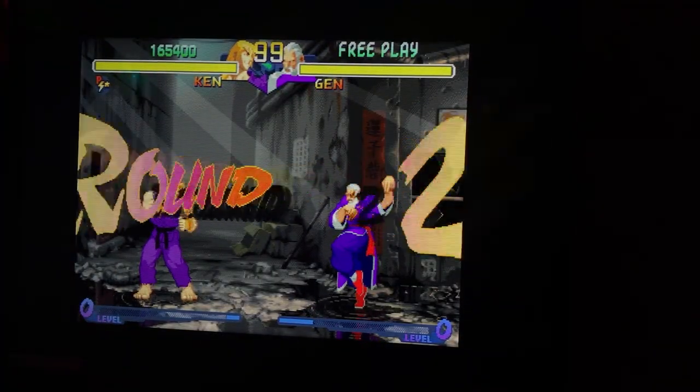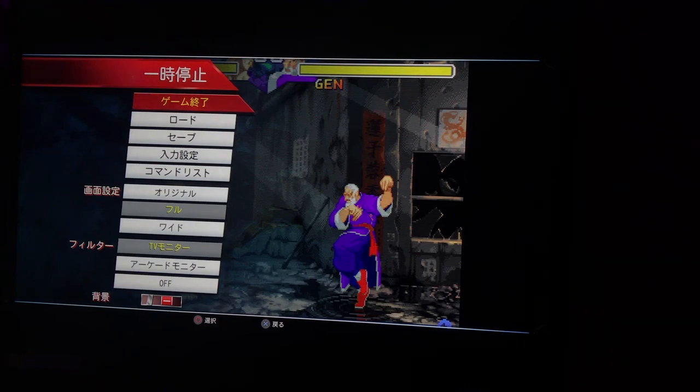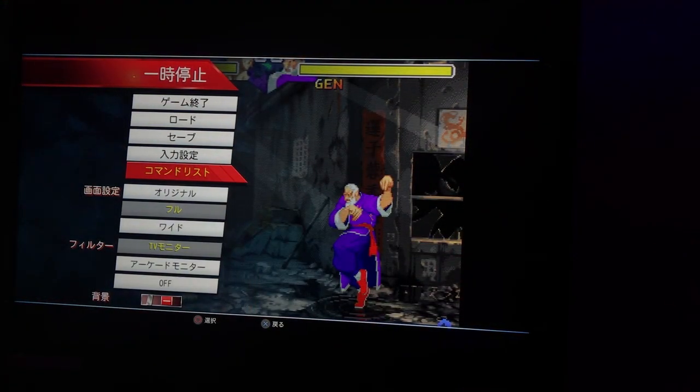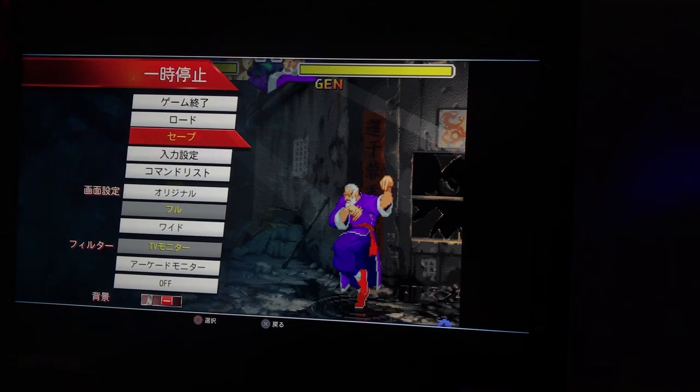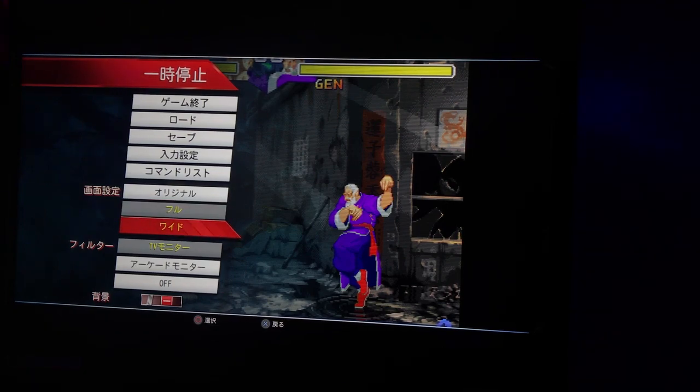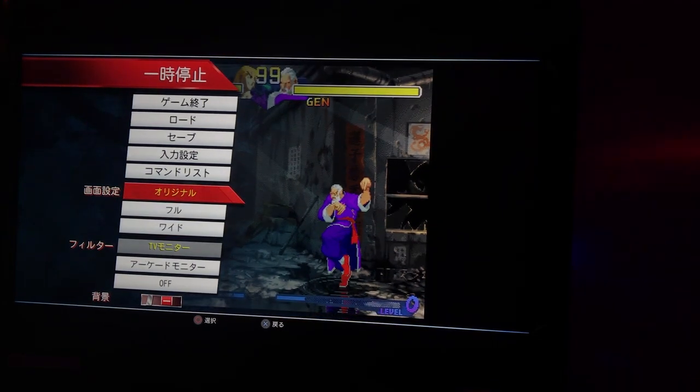So what's my third reason? You push start, you've got all the options. One thing that's really good about this game is that they give you a command list, which sometimes doesn't even appear in these revamped versions. You can change the buttons, you can save and load, and you've got display options. It's very simple — sometimes these things get very complicated with all kinds of stretch and aspect ratio modes.